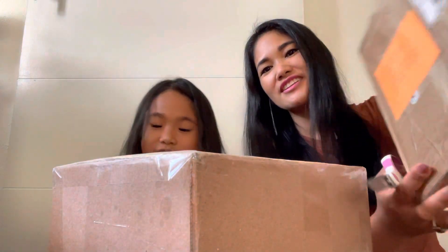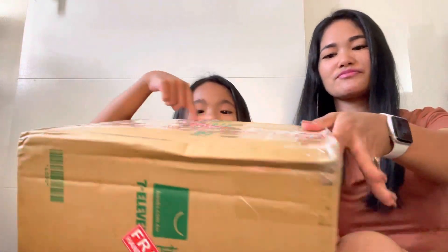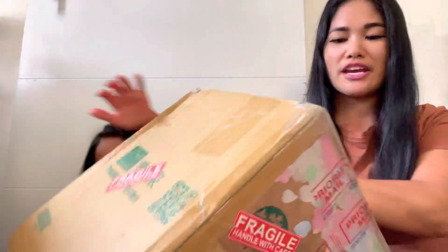Okay, so which one should we open first — this one, this one, or this one? The Korea one right there? It has flowers — it's sakura, so cute! Okay, let's open the Korea one first.